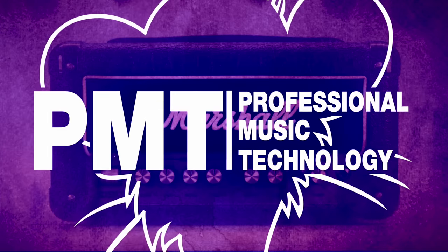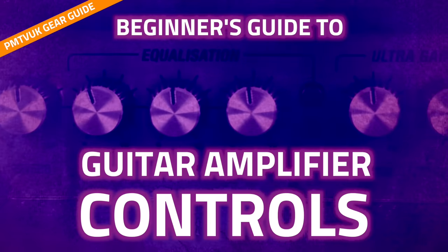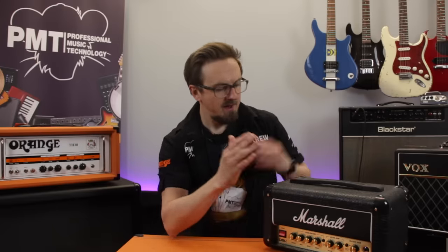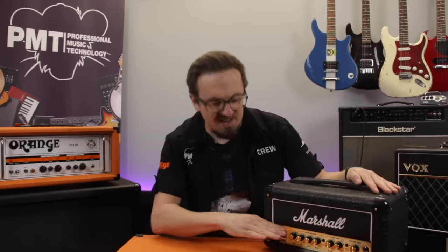Hey everyone, Sam from Professional Music Technology here. In this video we're covering the basics of how to use the controls on your guitar amplifier. So you've just got your first guitar amplifier and you're ready to plug in and start rocking out, recreating the classic tones that you've heard from your favourite guitar heroes.